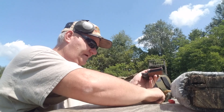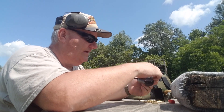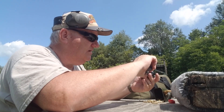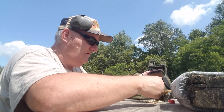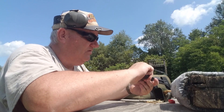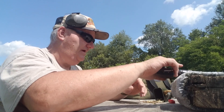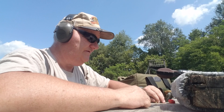These old greasy shells, you can hardly pick them up one at a time in the bright sunlight. Loading them in one at a time — a handful of them. Got it loaded. Now let's get some ear muffs on and we'll try this old gun out and see how it actually shoots.